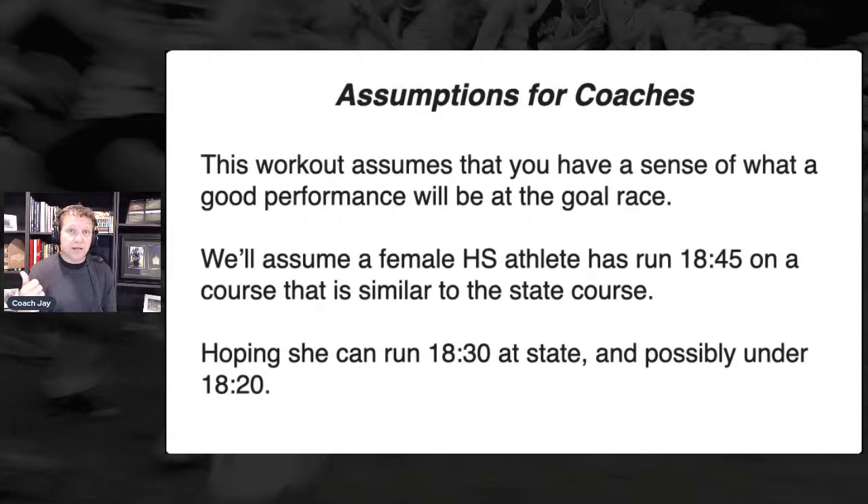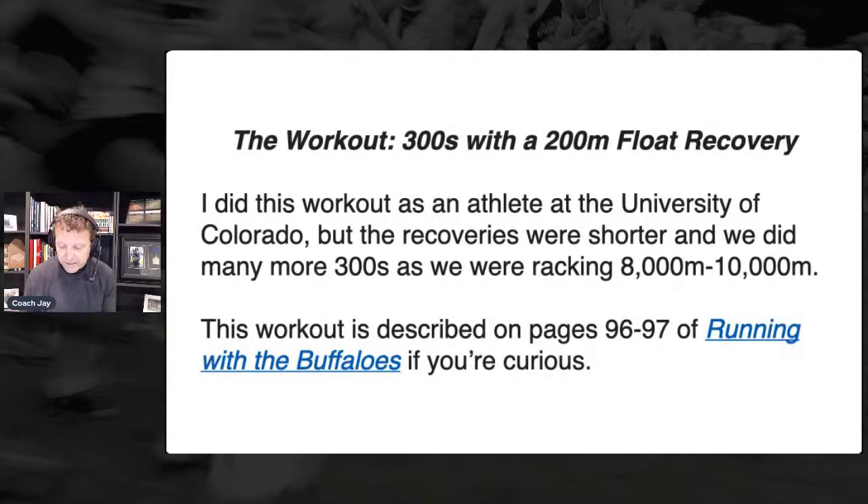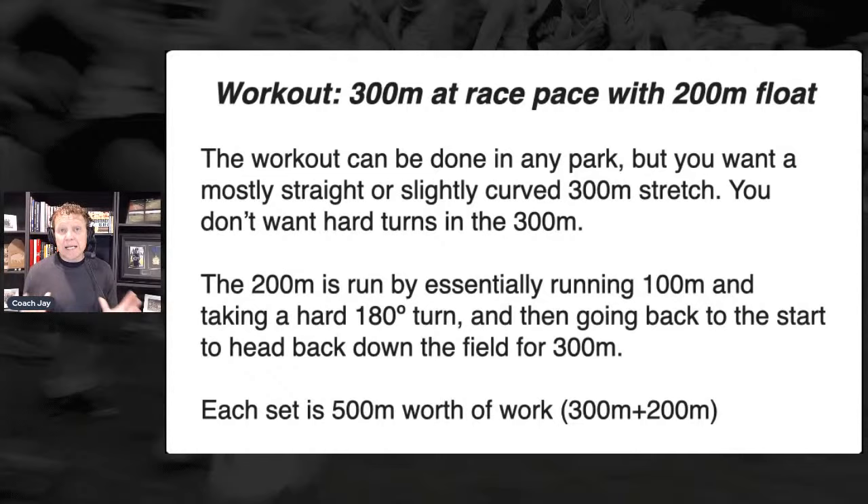We're going to use this woman — she's run 18:45, let's say in August, and she's hoping to run 18:20 at the state meet. This workout can be done in any park, with the caveat that you need your 300 not to have a lot of crazy turns in it. I'm about to show you the field at the University of Colorado — Kit Field — where we would do this. The perimeter is 300 meters and you want it to be pretty much a straight shot. If you had a really wide area, you could do a big sweeping turn for a 300, and then the 200 jog — you can chop that up. It could be 130 to maybe 180 meters.